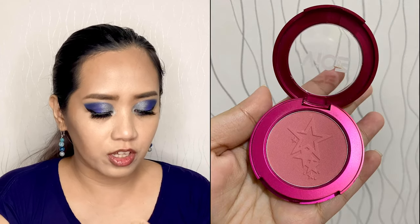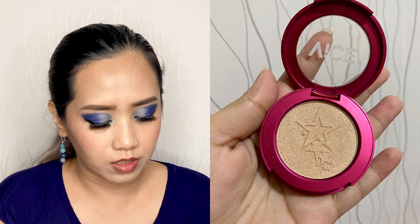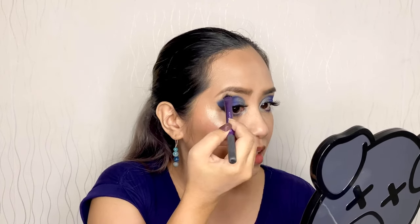For the blush, this is also from Vice Cosmetics — it's Aura Blush and the shade is Applauded. Also from Vice Cosmetics, this is Aura Glow — the shade is Splendid — for our highlighter. Let's also highlight our brow bone using Splendid, and using Confirmed let's contour our nose.